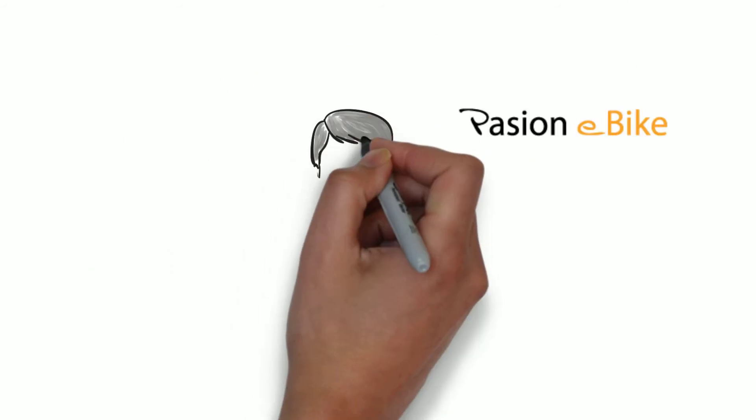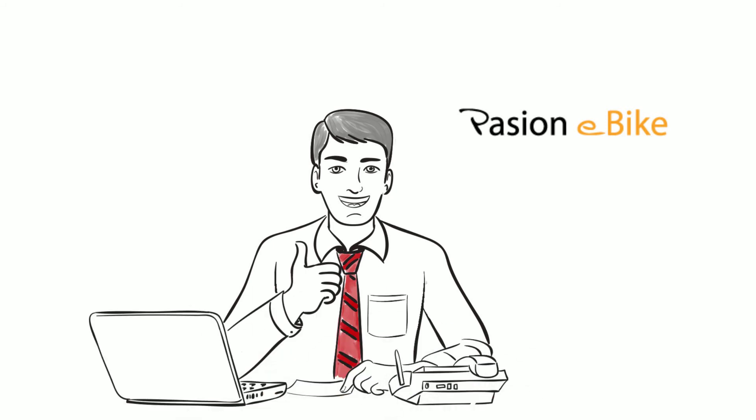Eureka! Passion eBike — to make your cycling more fun, and sweating will just be a bad memory.